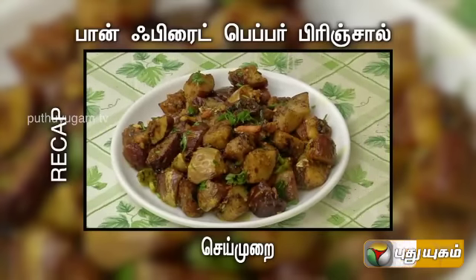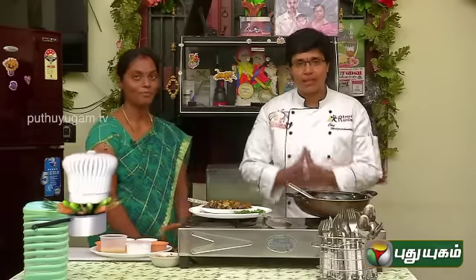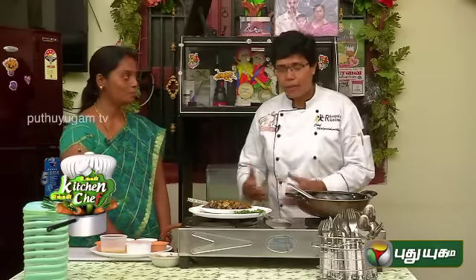Pan-fried pepper brinjal thayar veevers. Inneka undhutthu — pan-fried pepper brinjal. Please give feedback. Marupadegum, igen.